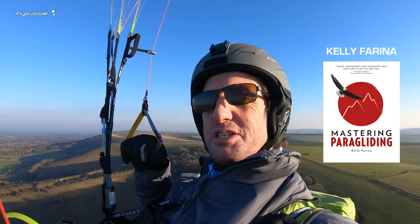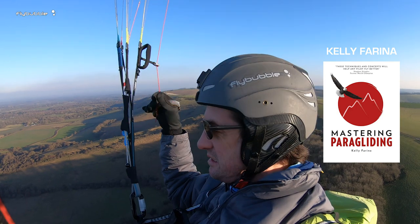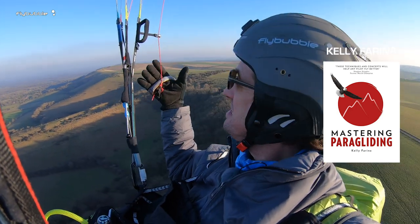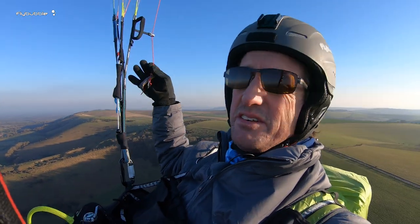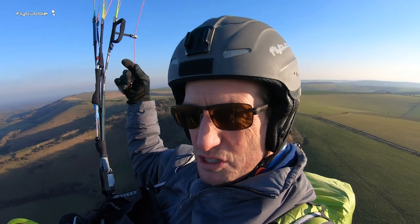Thanks Kelly, good tip. Feels nice — you get a good contact with the glider and you can feel the line here, with the meat of the brake handle taking the pressure off the line so it's not cutting into your fingers. It's very nice.